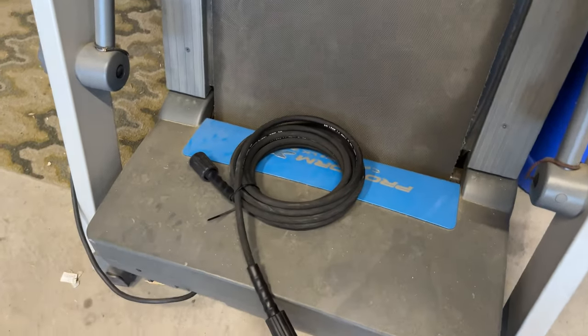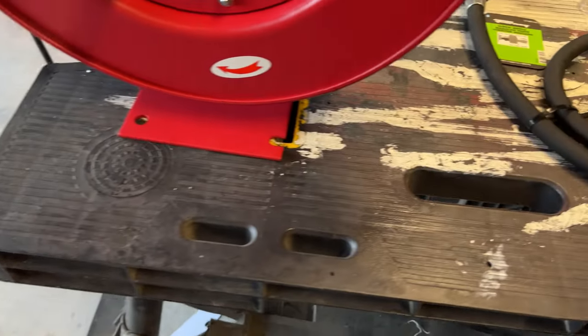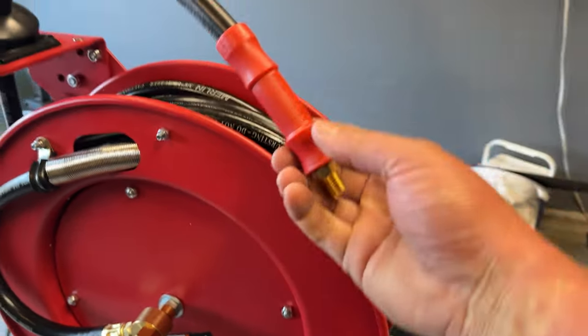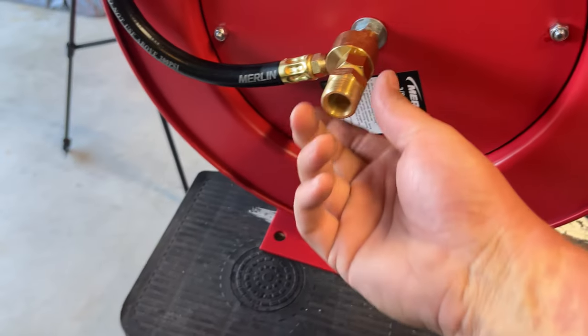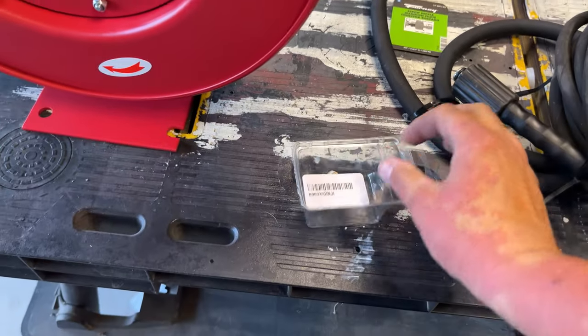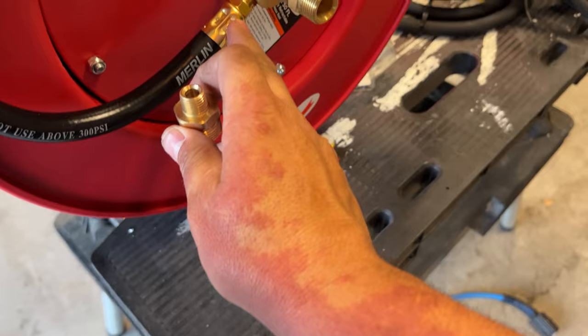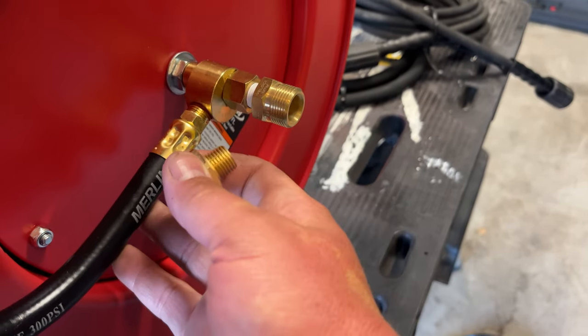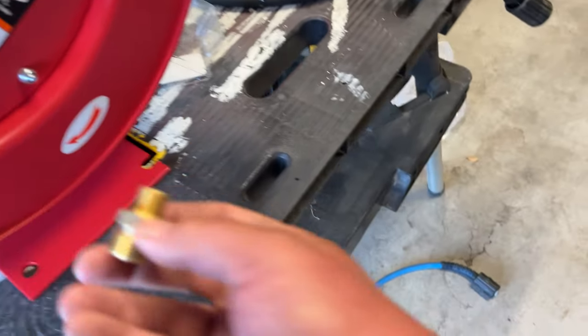Here's the extra pressure washer hose I have. What I'm going to do is connect this M22 fitting here, and the other side is going to go in my truck to my pressure washer. So what we need to do is take this air hose off — we're going to take it out — and in its place we are going to use that same exact type of fitting. What this is going to allow is the other end of my Uberflex hose to be able to connect there.